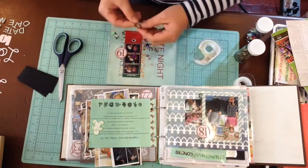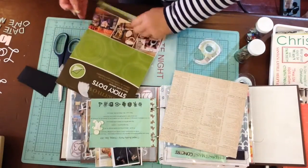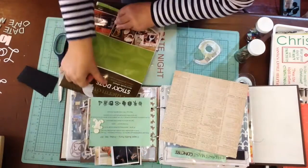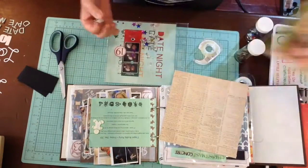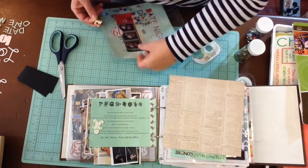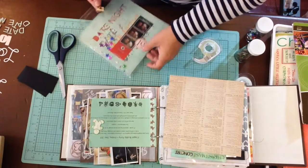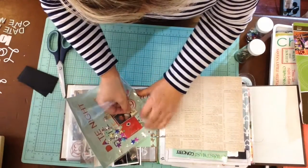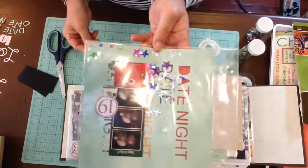I think I'm going to use those Thermo Web dots again for the back of this. It's a wood veneer camera — I'll just stick those down, pull it up, and place it right about there. I don't want to take it out of the page protector because I'll mess up the side with the sequins on it, so I'll just put it right there.